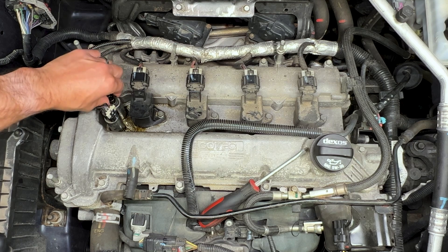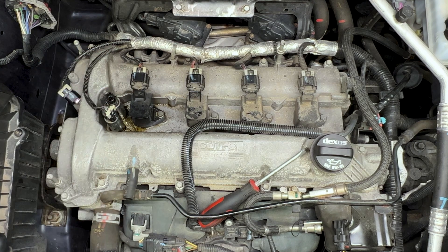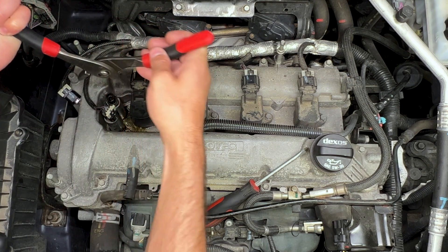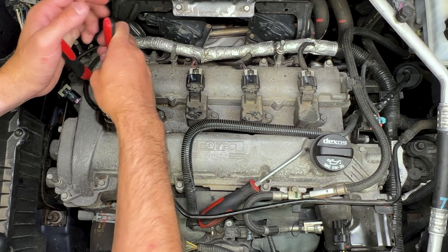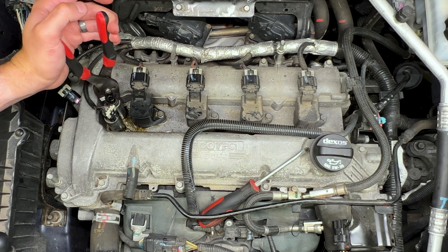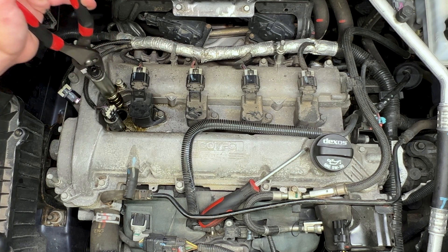It's not uncommon for these to be stuck in here and not come out by hand. This is where the pliers comes in handy, like I mentioned earlier. I'm clamping on the upper connector body here. This one has definitely failed so we don't have to worry about wrecking it at this point, but we want it to come out in one piece. I'm going to wiggle it back and forth and out it comes.